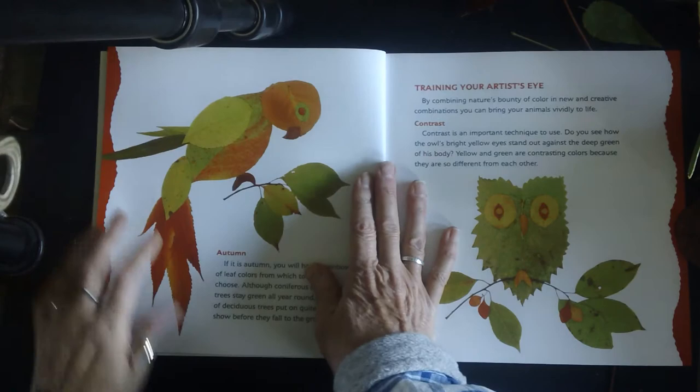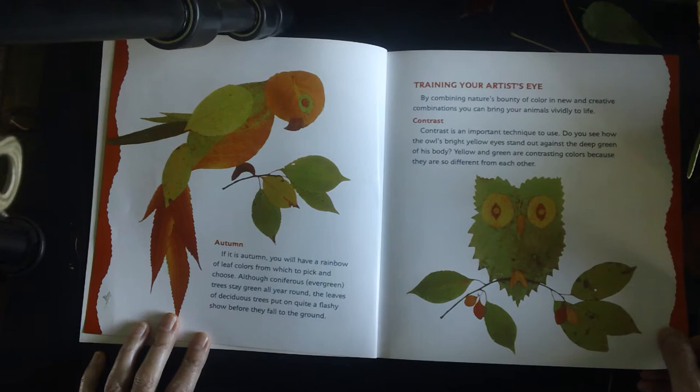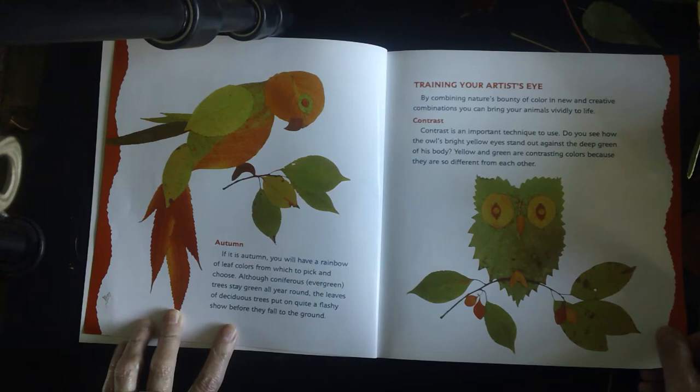In autumn, you will have a rainbow of leaf colors from which to pick and choose, although evergreen trees stay green all year round. The leaves of deciduous trees put on quite a flashy show before they fall to the ground.